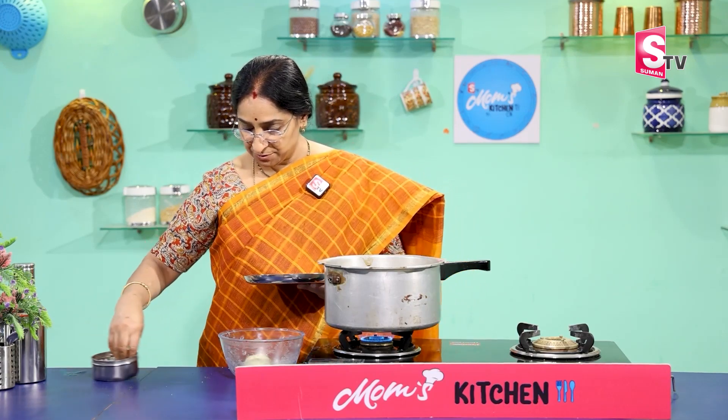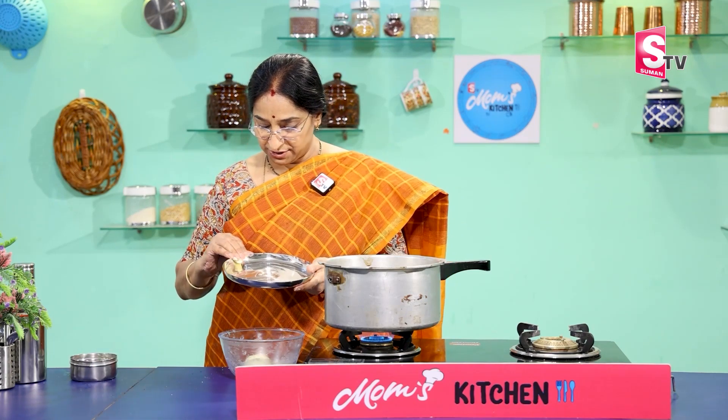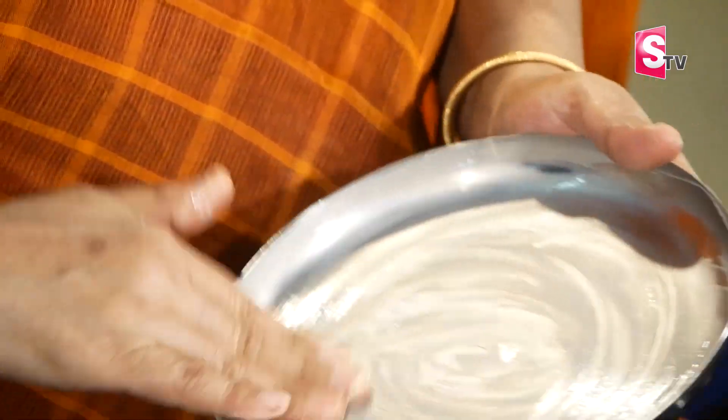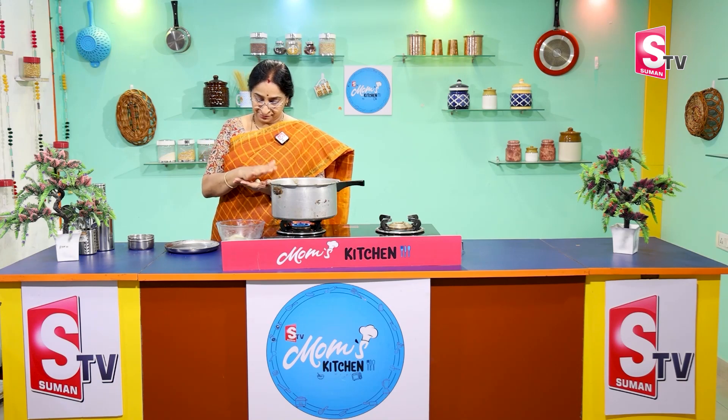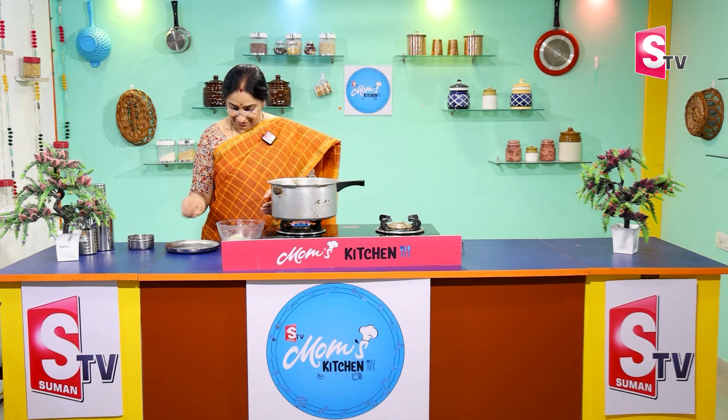Do a small plate with a little bit of butter and grease. That's why the cookies are going in. You don't need to dust the cake. You don't need to grease the cake. The cake is made in a small bowl.